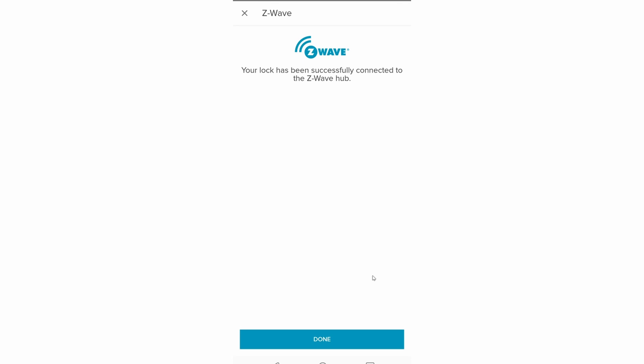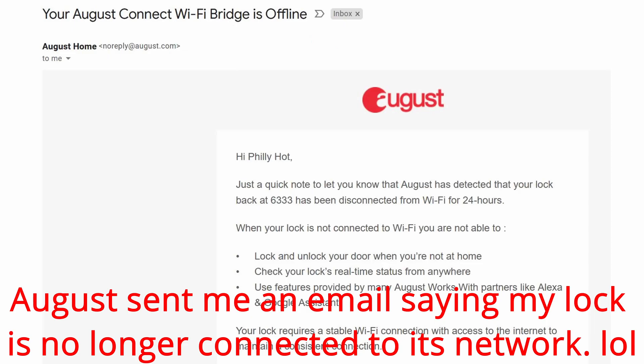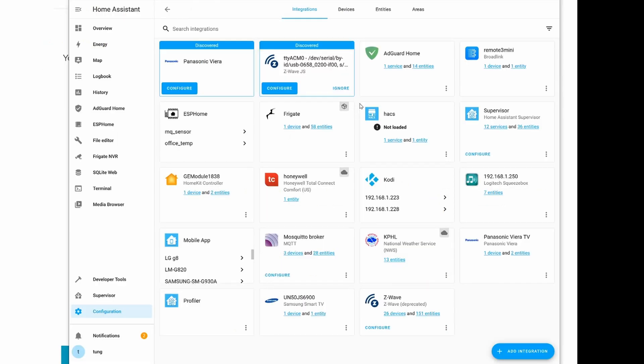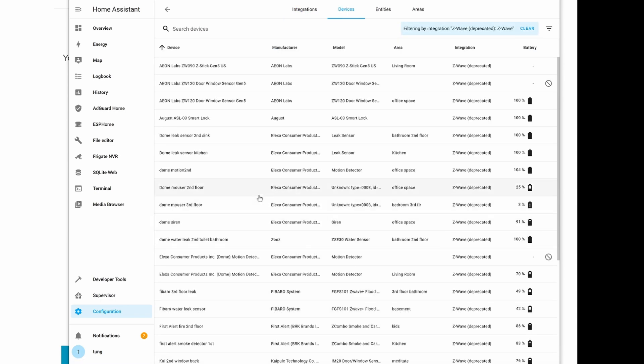At this point, I went ahead and removed the August integration that we did earlier and removed the Connect component from the outlet. I'm making sure that the August lock is not connected to my Wi-Fi network — all it's connected to is via Bluetooth or Z-wave. In my configuration, you can see that August has been removed, or at least the Wi-Fi has been removed. Clicking on my Z-wave devices, you can see that my August has been successfully added.